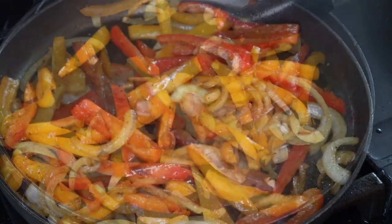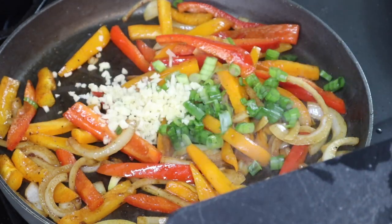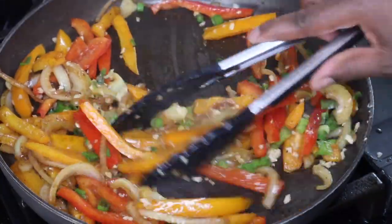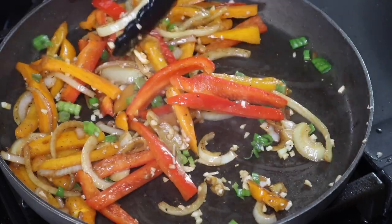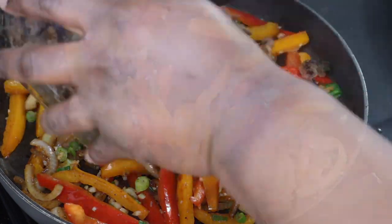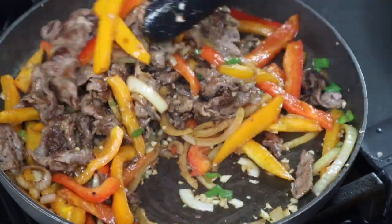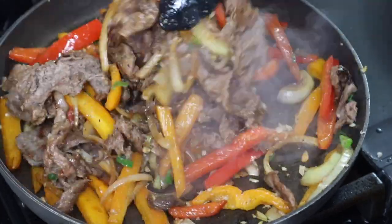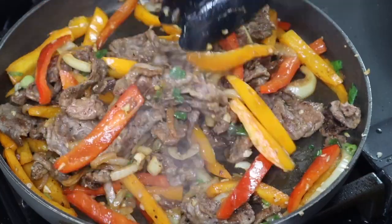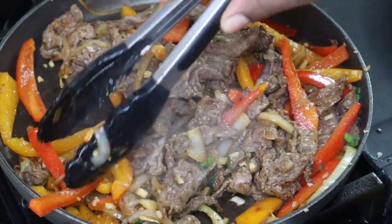I'm going to cook those onions and bell peppers until they are nice and tender, then add in some green onion and some fresh garlic. You don't have to add those in — I just wanted some additional flavor, so those ingredients are totally optional. Then I'm going to add the meat back in to get everything combined and all the flavors to marry. After that, put this to the side and let it cool off because rolling egg rolls while it's hot will tear the wrapper.